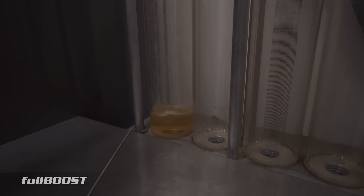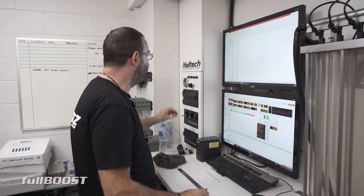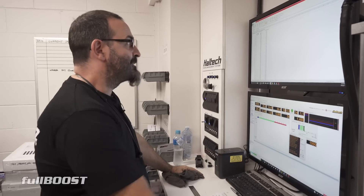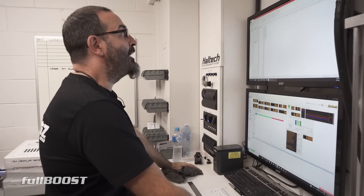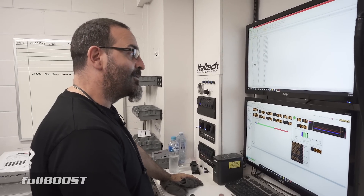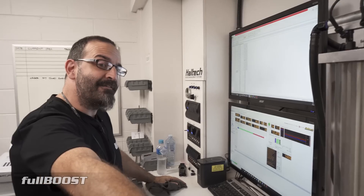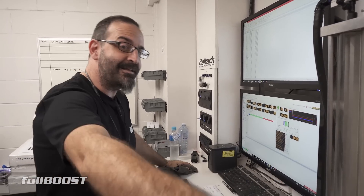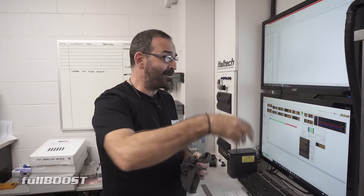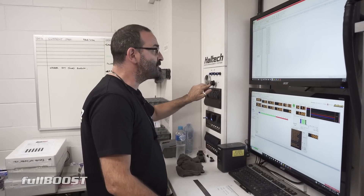You were saying earlier you've only tested half of the box of 90 injectors — that's correct. And you've already seen a difference of 5% across the tested ones — that is correct. That's a lot. Hence the reason why we do this testing and hence the reason why we offer a flow match set, because they're all random. In that box they've just been randomly placed and we've already got a discrepancy of 5.2%.